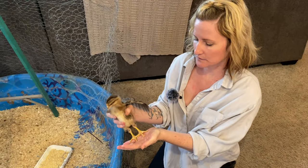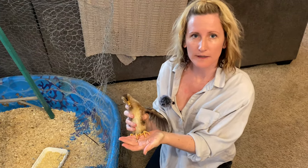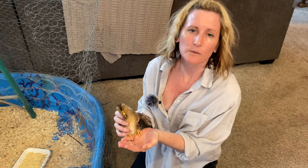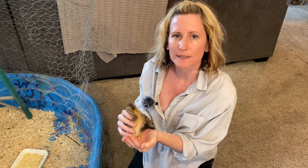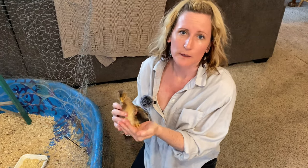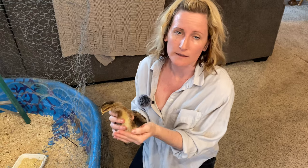Some new chickens we are adding to the flock — this one is an Olive Egger, just a generic Olive Egger. Basically, an Olive Egger is a green layer that was bred with a brown layer, so it makes an olive colored egg, a darker green.